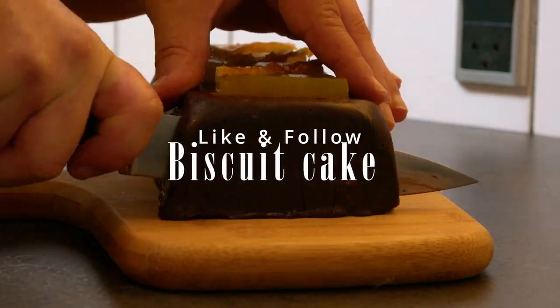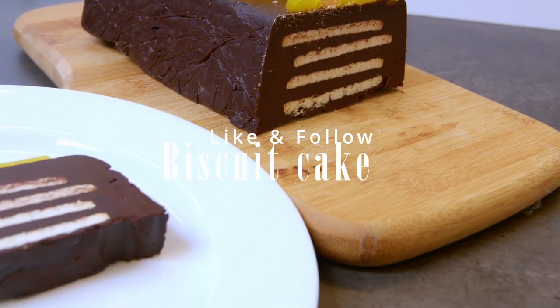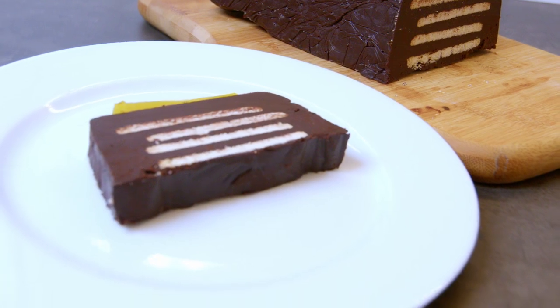This is a Quixique, well known in parts of Europe and one of the good old ones. Direct translated to biscuit cake.